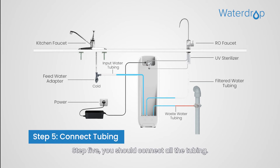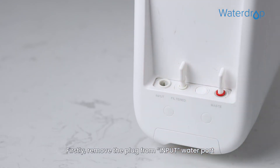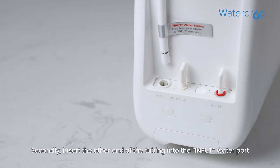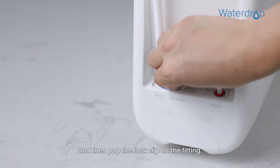Step 5. You should connect all the tubing. Let's start with the input water tubing. Remove the plug from the input water port and identify the white 3/8 inch tubing, which has been attached to the feed water adapter. Second, insert the other end of the tubing into the input water port, and then pop the lock clip on the fitting.